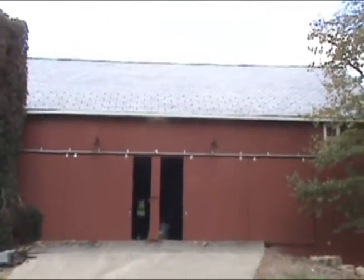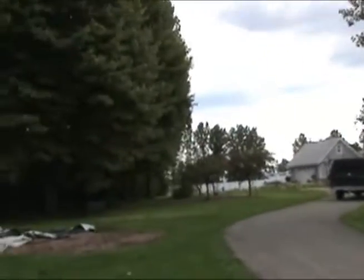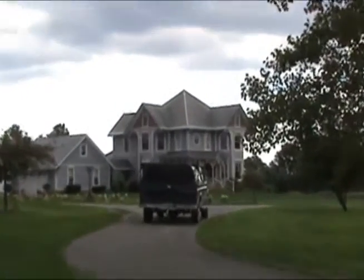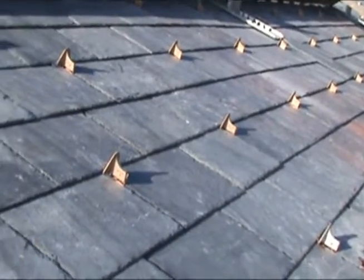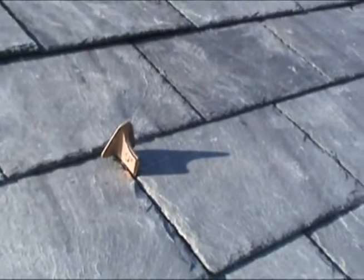They're a nice, durable snow guard, which we will also be installing on the house, which is back here. When we re-slate that, which is going to be next, we'll be putting snow guards on all eaves of that house. These are nail application snow guards — they nail right into place.